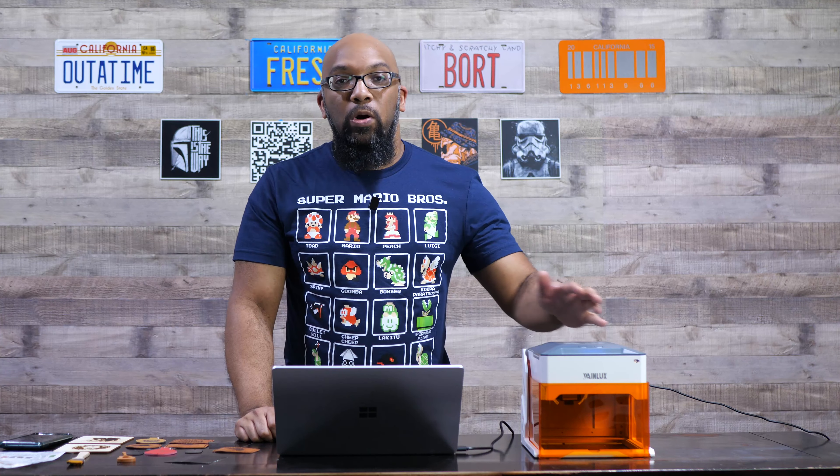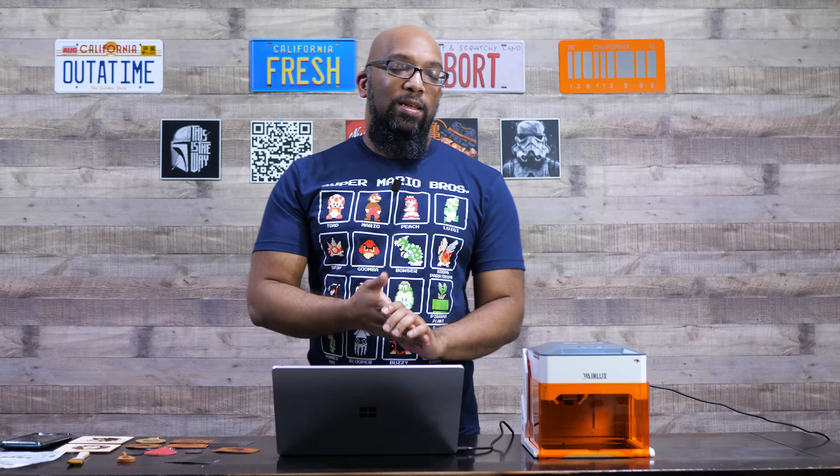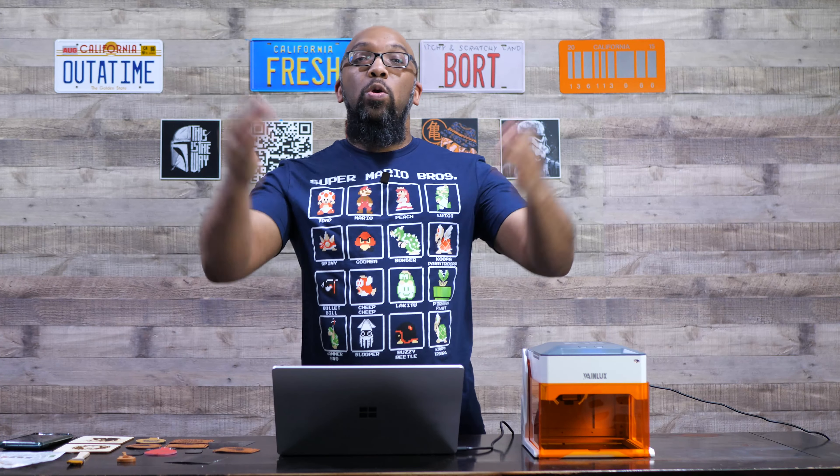Once again, the link is going to be in the description to the WayneLux K10 Mini Portable Laser Engraver — definitely check it out if you're interested, because I am very happy with the results. This was a very positive first showing of the technology for me in terms of quality and speed from a very affordable machine. If you want to see more videos like this, including 3D printing and maybe laser engraving in the future, be sure to subscribe so you can check those out when they drop.